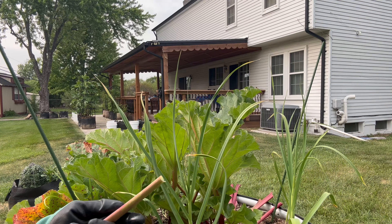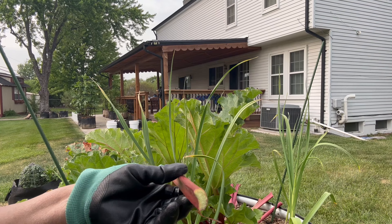These leaves are just awful, but as you can see it's not affecting the rhubarb stalk.